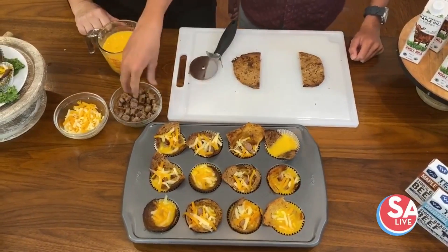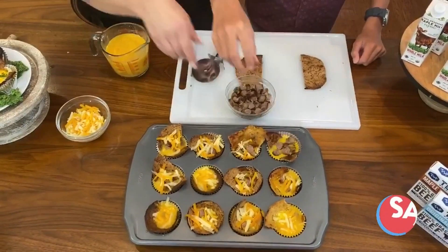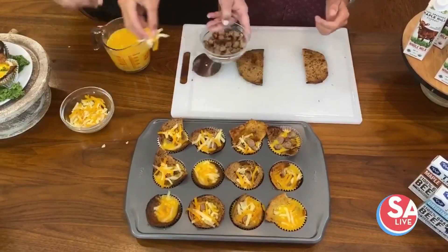The advantage of that is they're kind of fun because they come out and you can hold them. Seems really simple already — very simple, and the kids can do it.